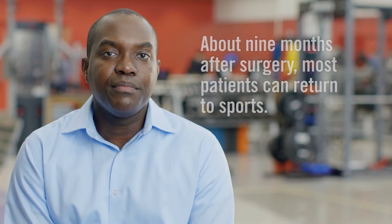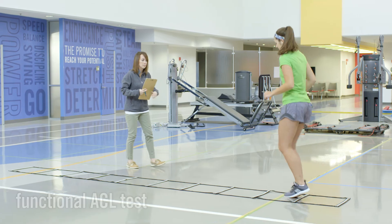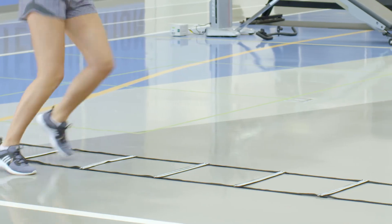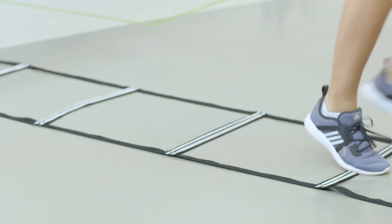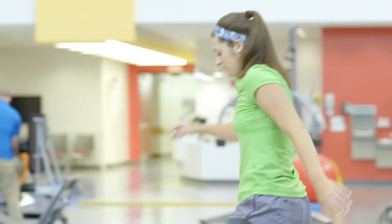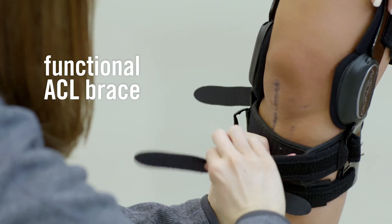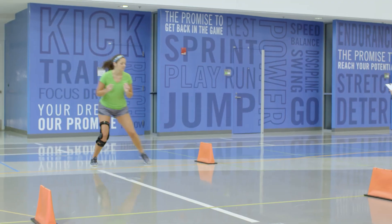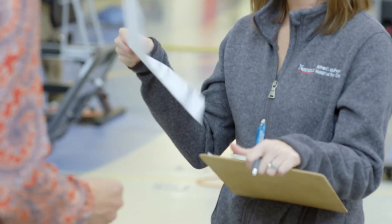We typically say that around nine months after surgery, most patients will be cleared to return to full activity in sports. At the nine-month mark, we'll have you do what's called a functional ACL test. This test measures how strong the injured knee is compared to the normal knee — a score of 90% or higher typically means you're ready for full athletic activity. Most athletes will also be fitted for a functional ACL brace, which we recommend wearing during athletic activity for the first year. We'll also give you a clearance letter to return to your sport.